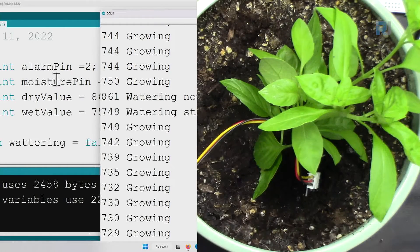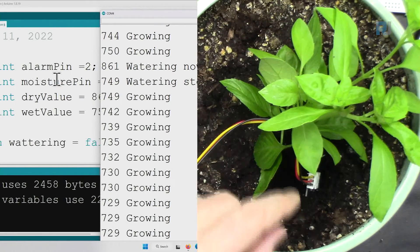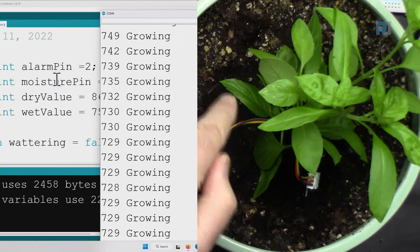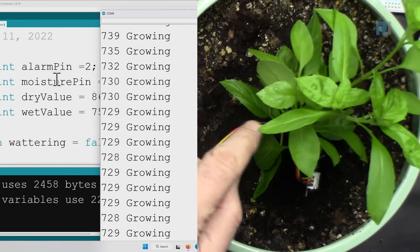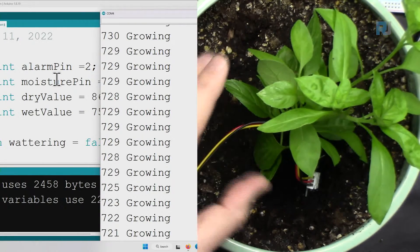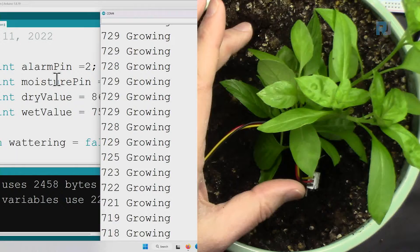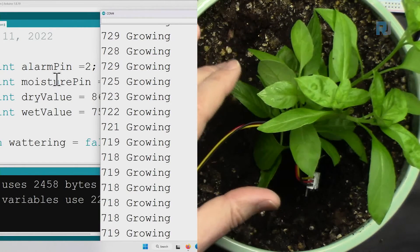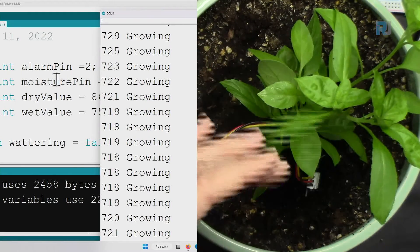In this lesson we are going to use this moisture sensor to check the level of moisture in the soil and water our plant. I'm not going to turn on the actual water because it will be very messy. We have already had a water pump lesson — please refer to that lesson. Here I'm just using a buzzer.